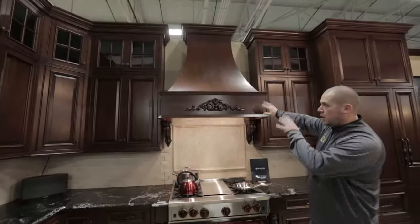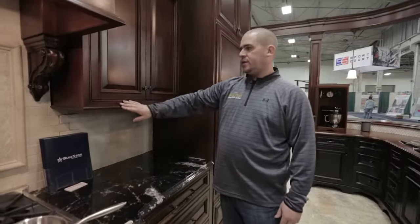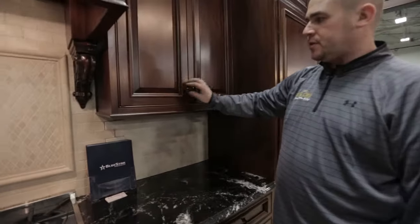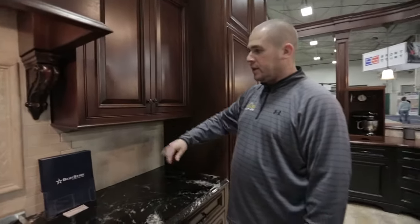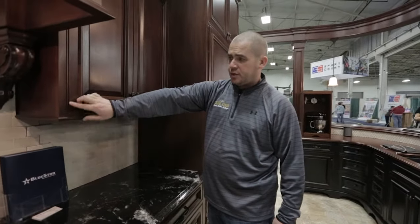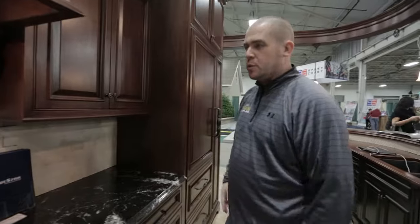Now this is attached to the wall — just for looks in the way of the corbels. One of the things I want to point out is the detail here: we did a beaded inset cabinet, so the doors actually close into the opening. This bead is what they refer to as beaded inset. This can also come in flush — you don't have to do the beading. There are numerous options that we can do for any kitchen.